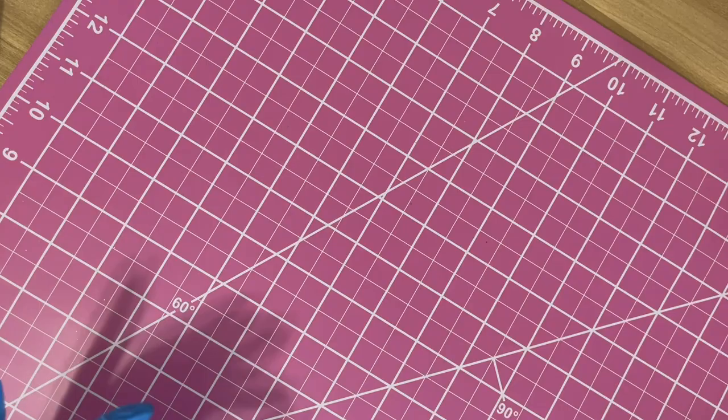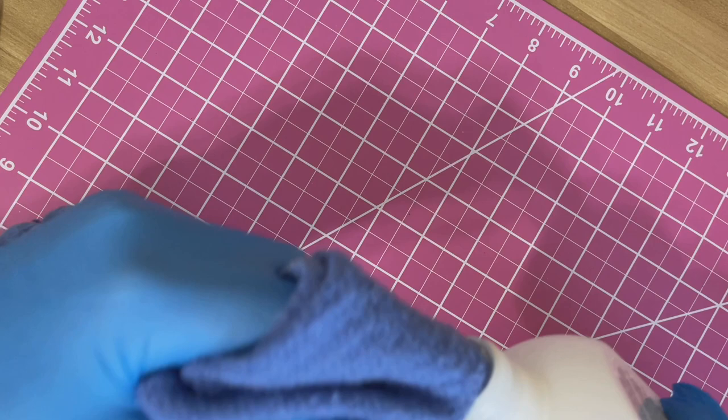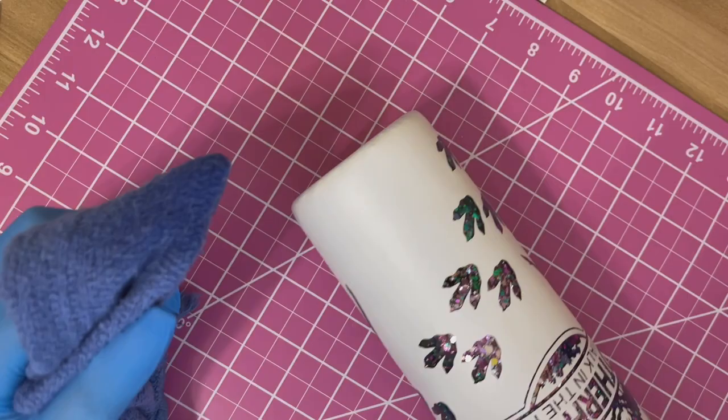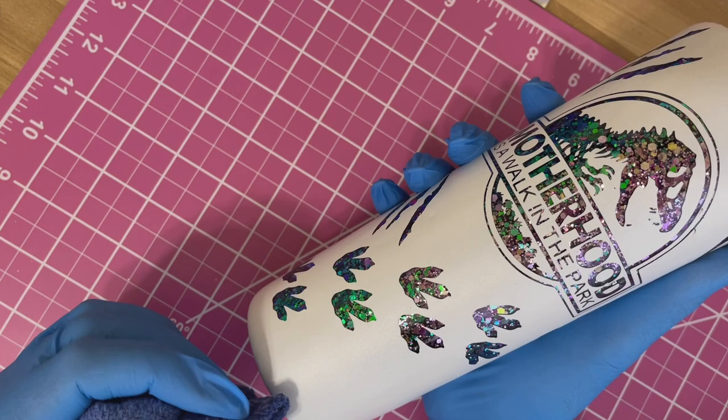This is what your tumbler should look like right after peeling up your vinyl design — you can see how clean and crisp it looks, and how pretty the glitter is underneath. Now we're going to start distressing. I'm using 100% acetone from Walmart's nail section. This actually works fine, so if you can only get nail acetone, don't worry — you'll be just fine.